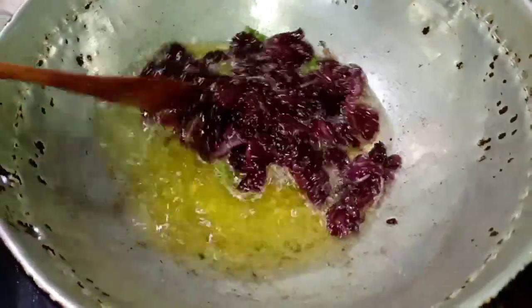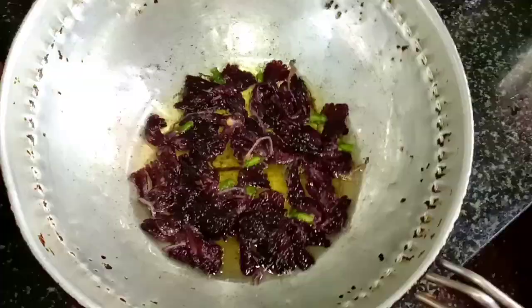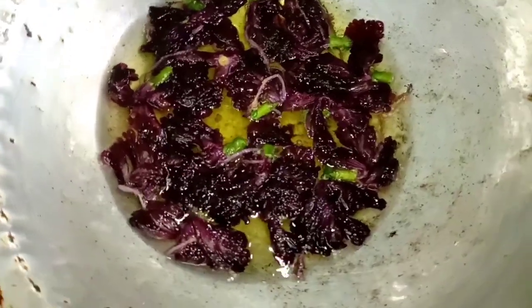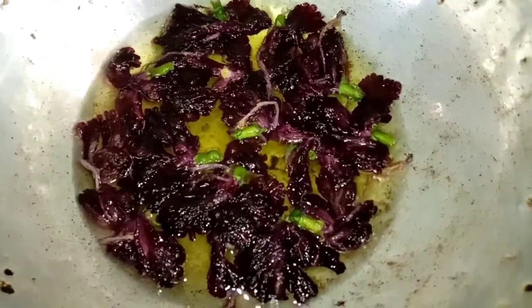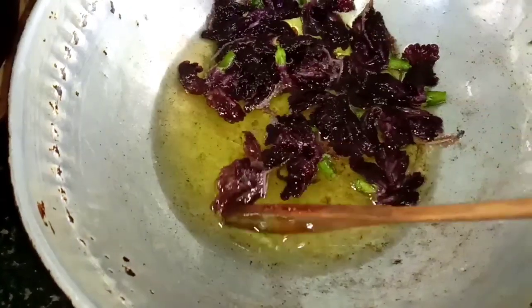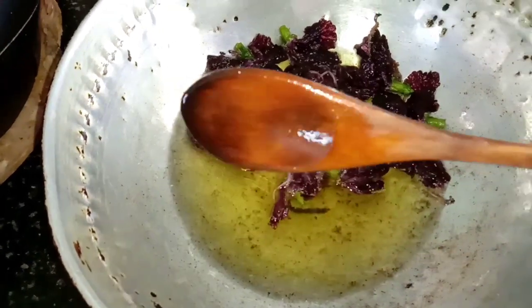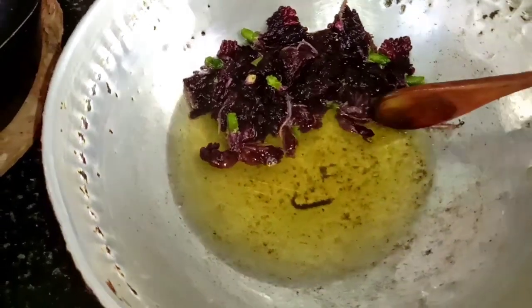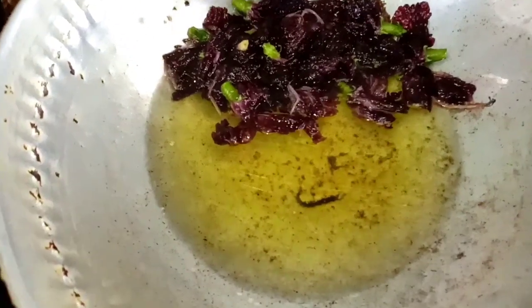It is simple to make a color. We have to add the oil to the milk and add the oil to the milk. If you want to try it again, you can try it again.